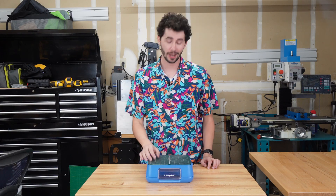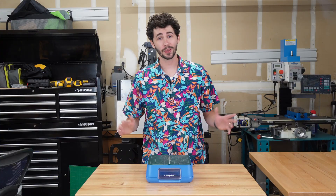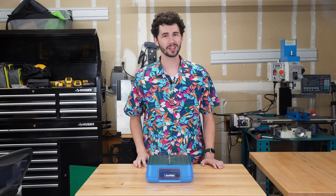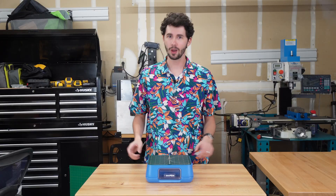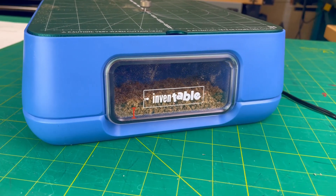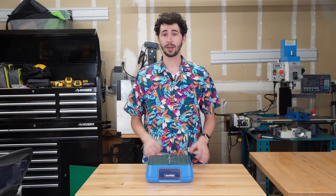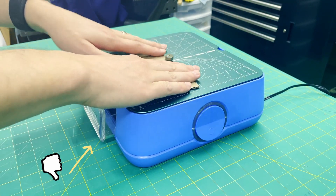At the front of your Chomp Saw, there's a dust collection drawer where cardboard clippings will collect. There's nothing in there right now, but once you start chomping, clippings will begin to collect and these must be discarded at least every 30 minutes or when you see the dust reach the bottom of the Chomp Saw logo. Be sure to fully seat the drawer when putting it back — if it's not fully in, the light ring will be blinking and the cutting head won't run for safety reasons.